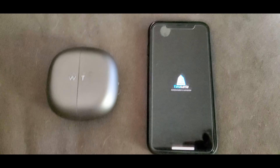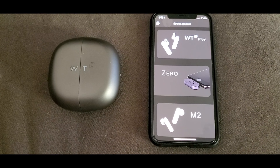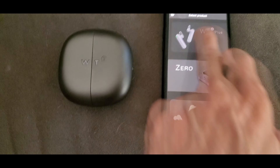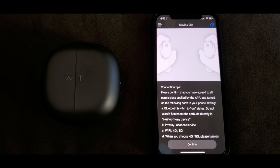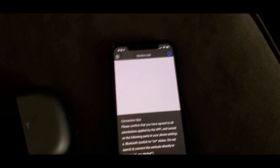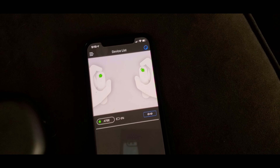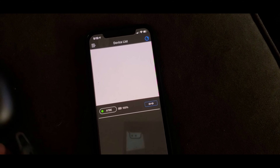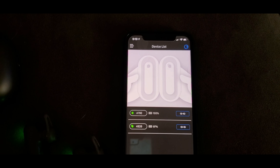Now we go to our phone and open up the free Time Kettle app. So you have your three options, and we have the WT2 Plus, and that's what we're going to open. Nothing will happen until you open up your earbuds like the picture shows and you take them out. And that quickly, they connect. And there's our second one, and we're going to confirm them.